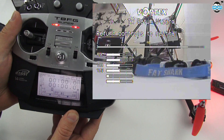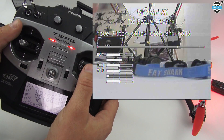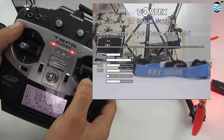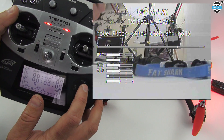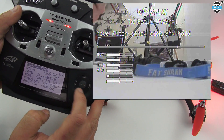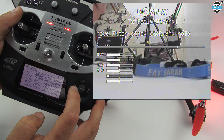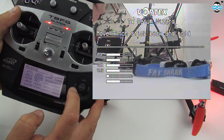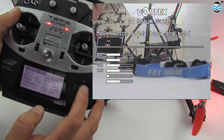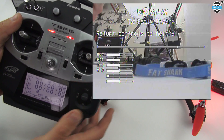Return controls to neutral. Move pitch stick back and hold — so here's our pitch, pull it down. And you can see that also went up, so my pitch needs reversing as well. Okay, let's pull that back. Return controls to neutral.